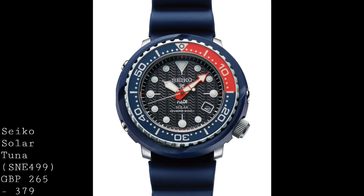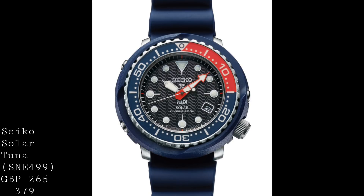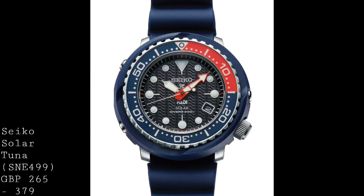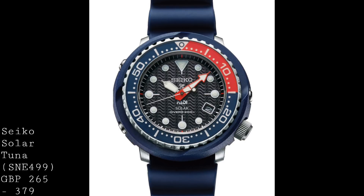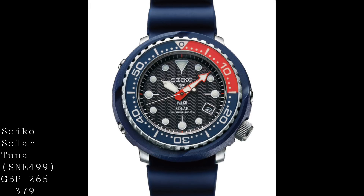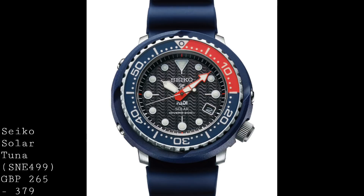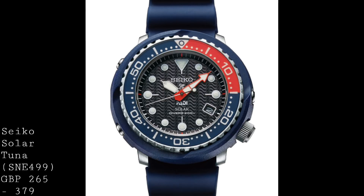This uses the V157 quartz movement, which is accurate to plus or minus 15 seconds a month, and has a solar rechargeable battery that charges through the dial — a very convenient function, meaning you can go for much longer periods without a battery change, as the watch will recharge itself. It's only when the internal components start to fail that it will need a service, making it much more like a mechanical watch in that sense. The accuracy is also much higher than what you would expect from an equivalent automatic movement.